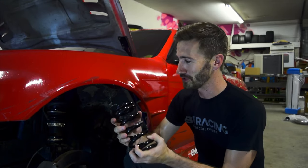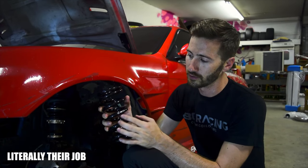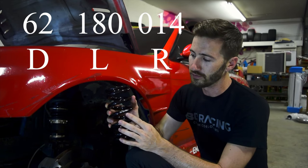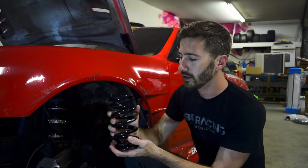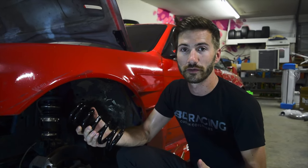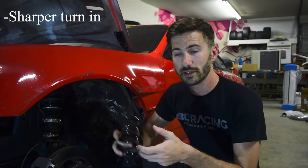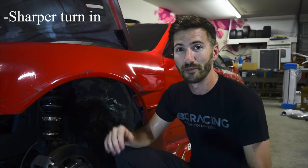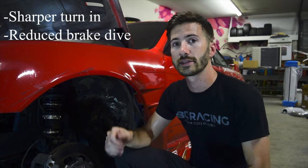This is my new spring. BC does a great job labeling their springs — you've got three numbers: 62, 180, and 014, representing the length, diameter, and spring rate. So 014 signifies 14k, meaning 14 kilograms per millimeter of compression. My car has a 2J in the front which is heavier than normal, so the stiffer spring will give sharper steering response, reduce nose dive under braking, and most importantly help push weight to the rear under acceleration.